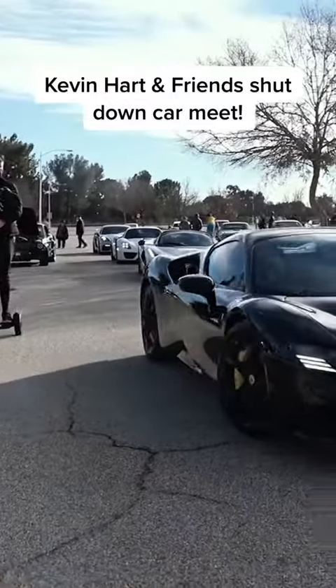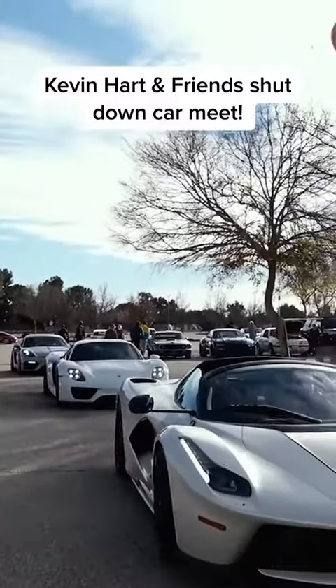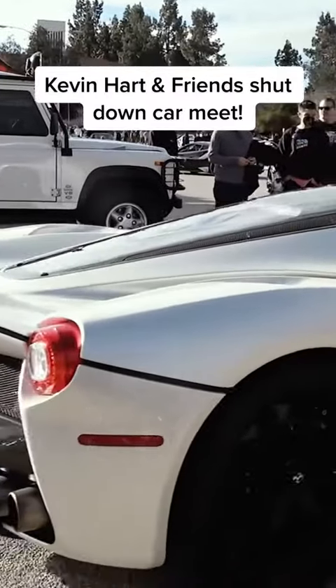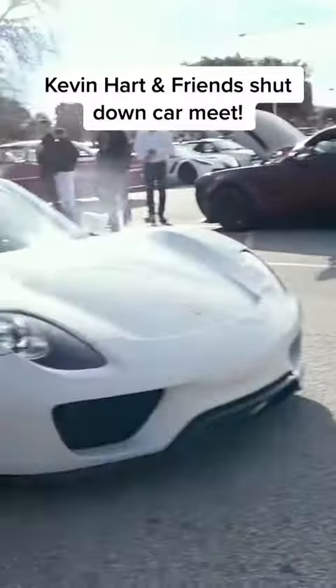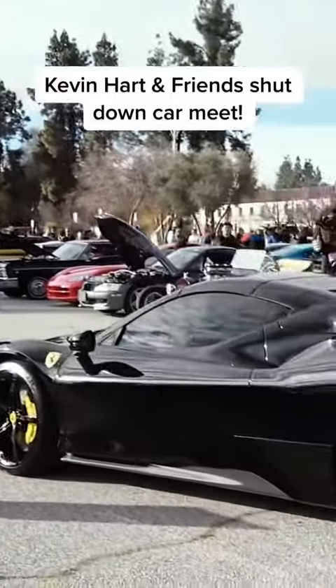This is how you turn up. Look at this! Kevin Hart's SF90 — really? Yeah. So this SF90 Spider has got Kevin Hart in it.